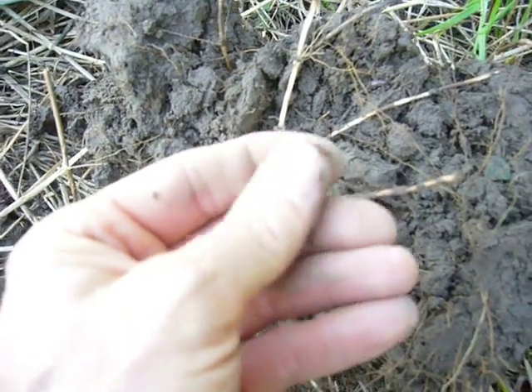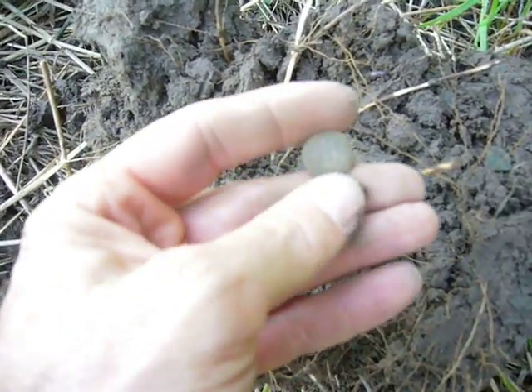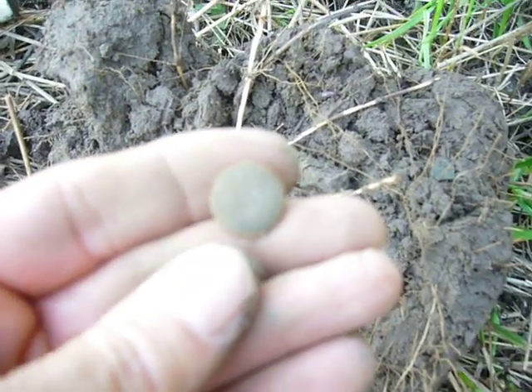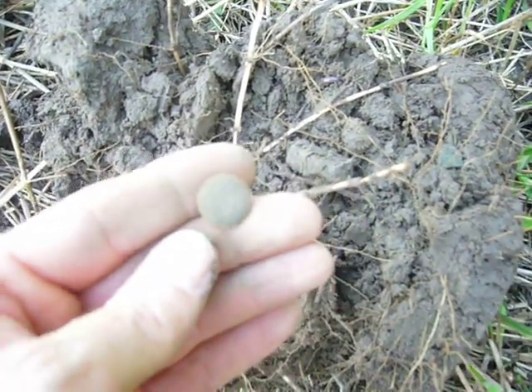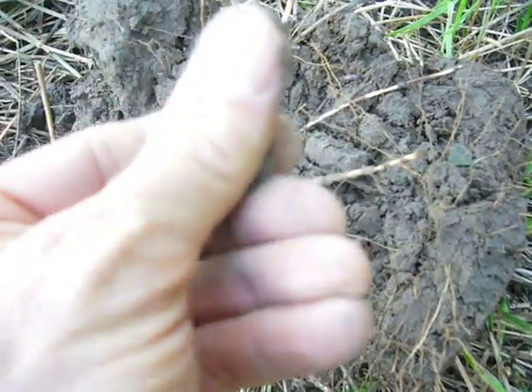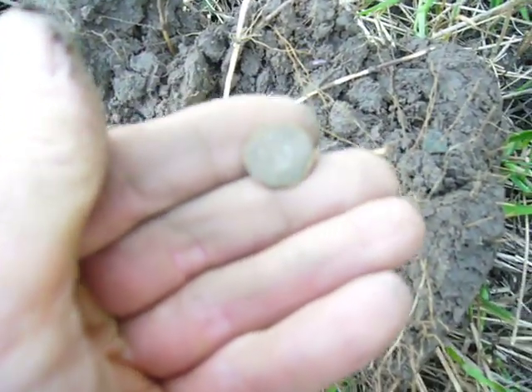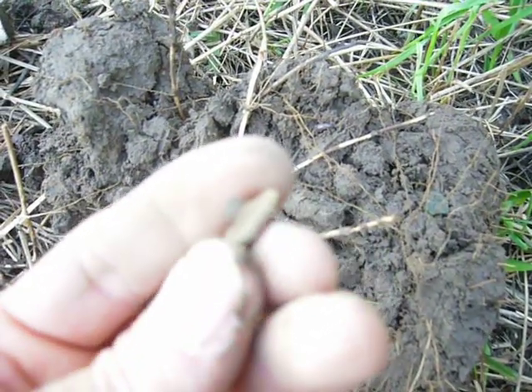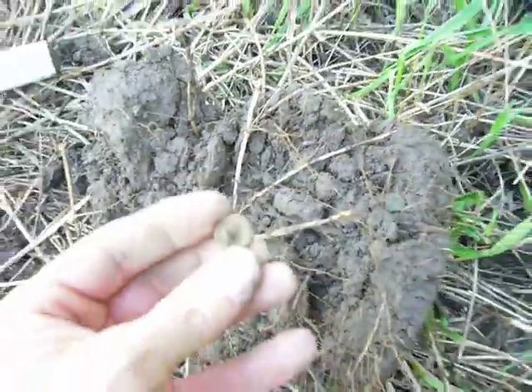I've hunted all day. I've found a lot of old stuff, but this is my first U.S. greatcoat. I'll have to clean it up. I can't focus on it, but that is a U.S. greatcoat.